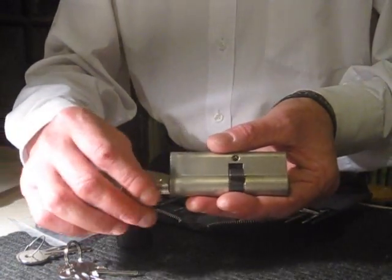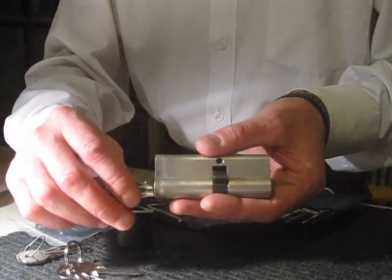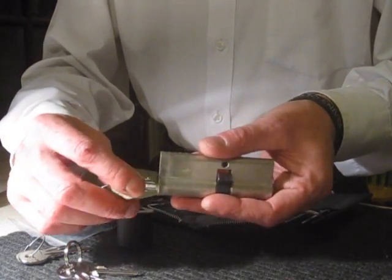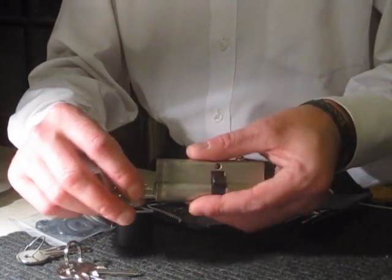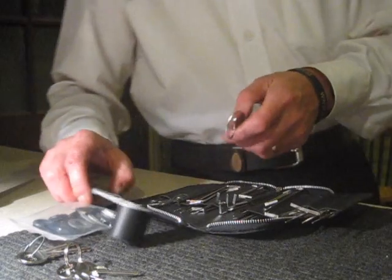A lot of household burglaries are unfortunately done this way. So this is probably just a little video to open your eyes if you do have some sort of cylinder lock on your door. So let's just have a go at bumping this.